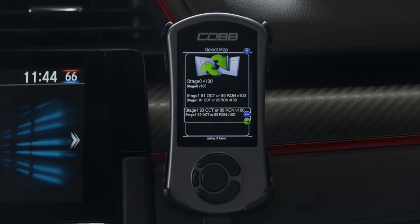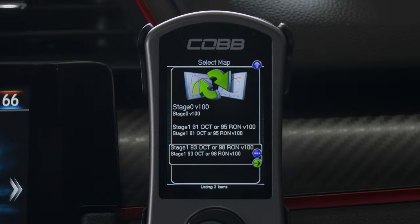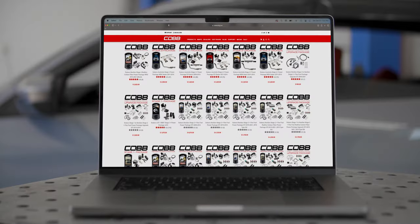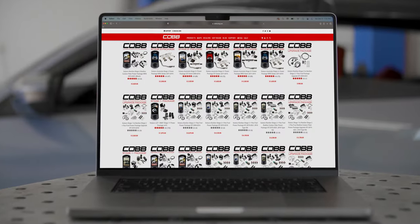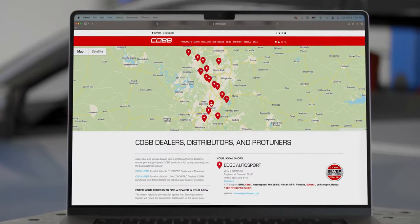Step one of the COBB Way begins with the AccessPort and Stage 1 off-the-shelf or OTS maps for otherwise stock cars. Step two builds upon that with turnkey power packages and supporting maps, followed by custom tuning via our pro tuner network for step three.